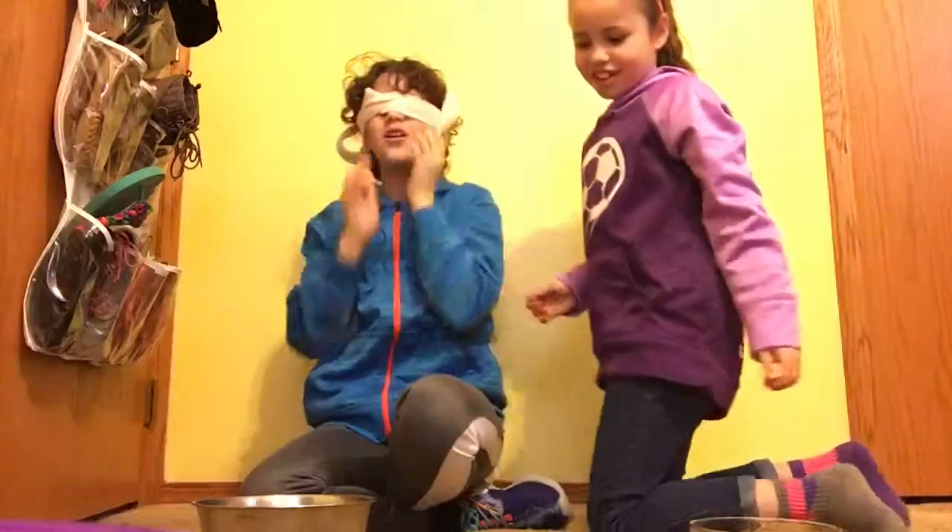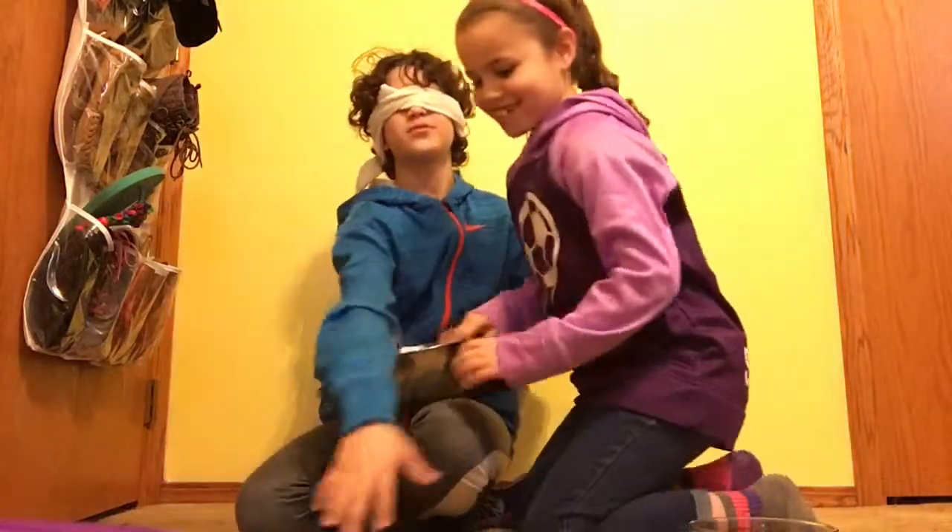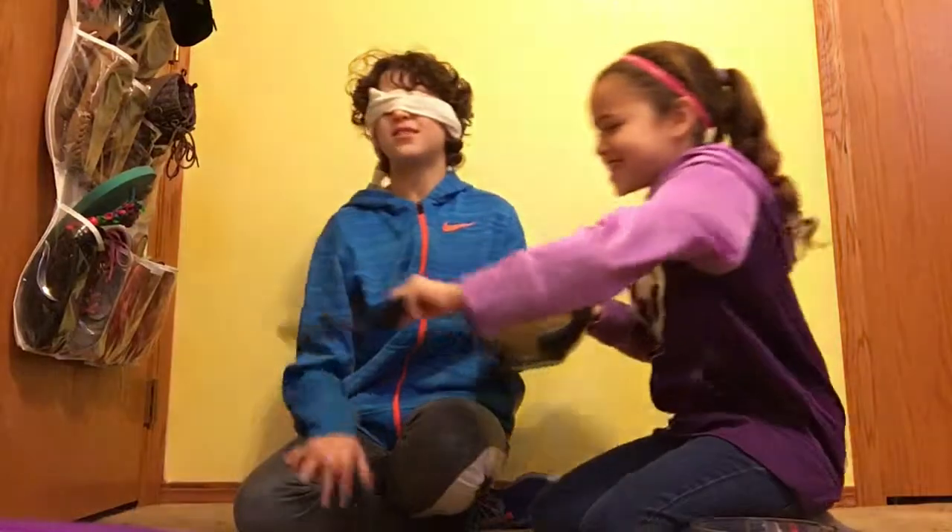Alright, so I have my blindfold on and we're gonna start. Ellie, hold the bowl — give me the spoon. You can't see at all.